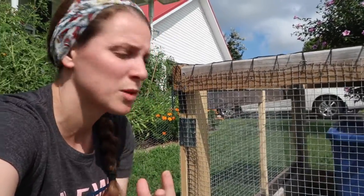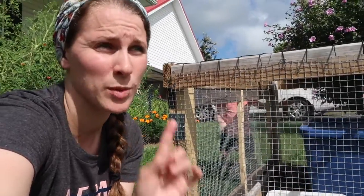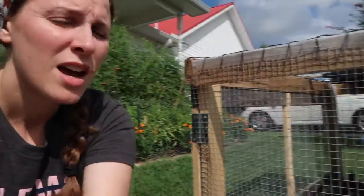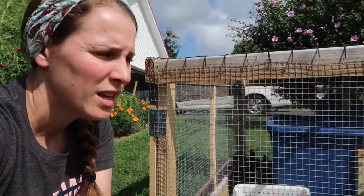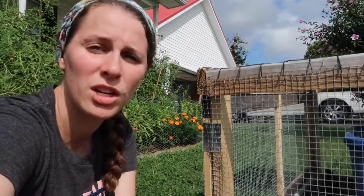In three weeks we're going to get five to eight chicks from a local breeder — we're going to get Marans. These current chicks will be in the coop by then, and we'll put the Marans into this brooder system. It's just hot right now so we're keeping them cool. We moved the brooder to a new location today and they went to town eating the grass, so we're going to start moving it every single day across the yard.